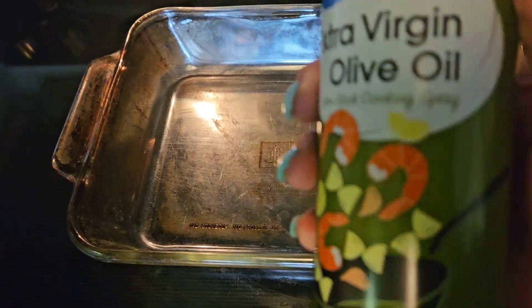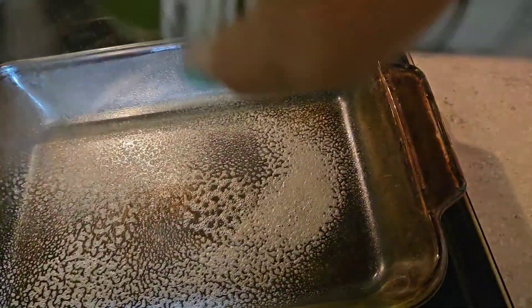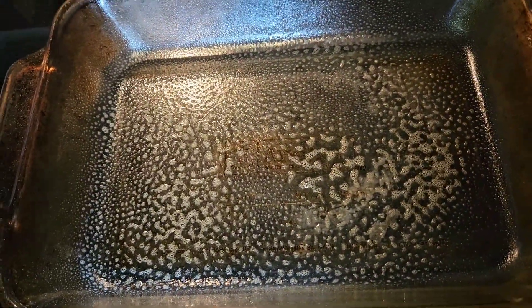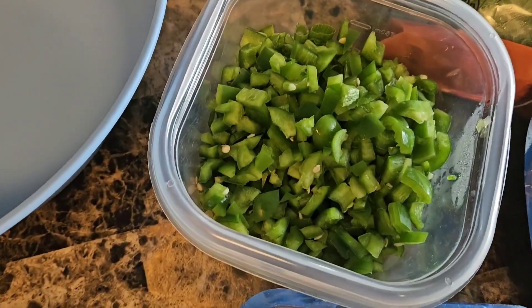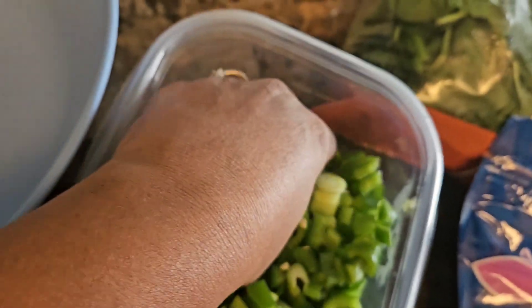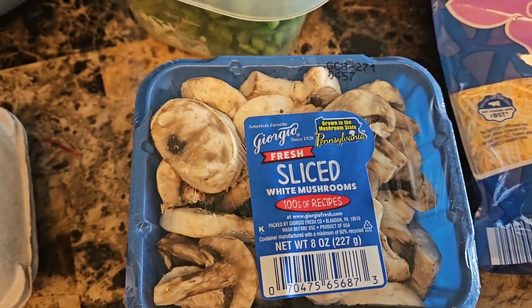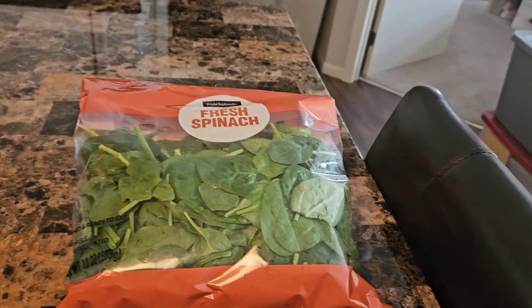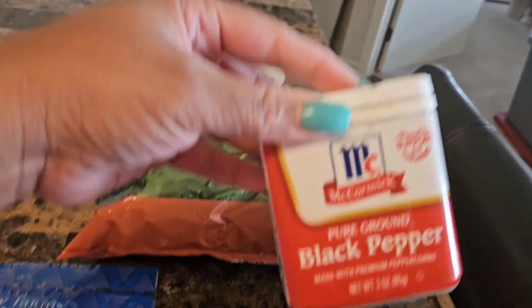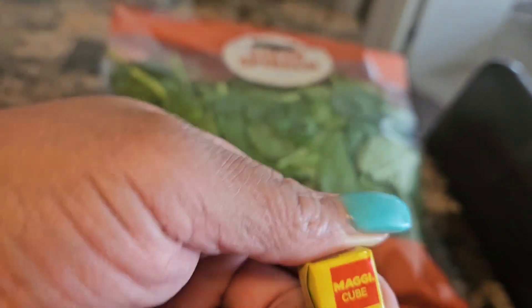Now I'm just going to spray the pan with olive oil spray. Here's my bowl — I'm going to beat the eggs in. This is the veggies: onions, green onions, and green peppers. Now we're going to use mushrooms as well. And this is Colby Jack shredded cheese and fresh spinach, minced garlic and black pepper, and this is the Maggie seasoning here — the Maggie Q.